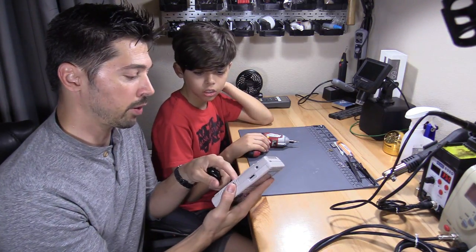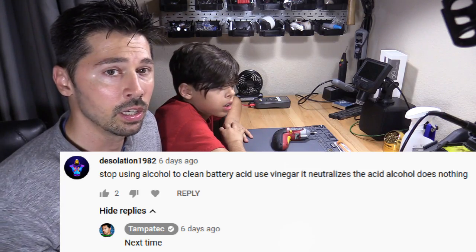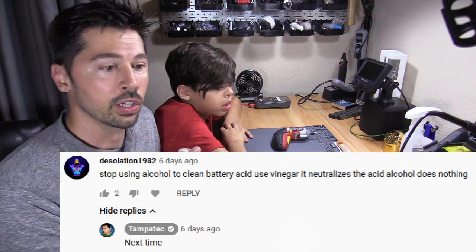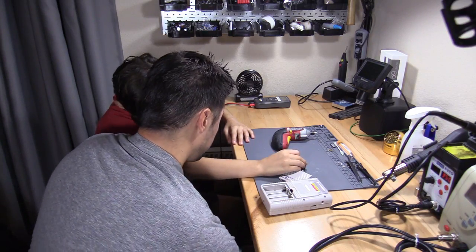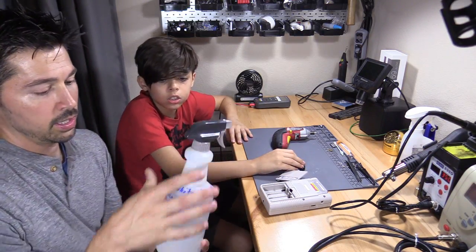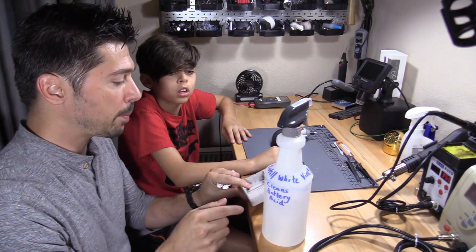I opened it up in the last video and it had severe battery acid all inside of it and the battery holder on the board. I got quite a few comments saying don't use alcohol to clean battery acid — it does very little. Use a white distilled vinegar. So that's what I have right here, distilled white vinegar. We're gonna clean that crap out using what you guys recommended.